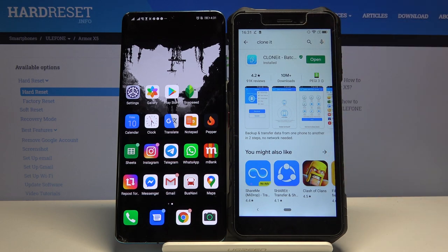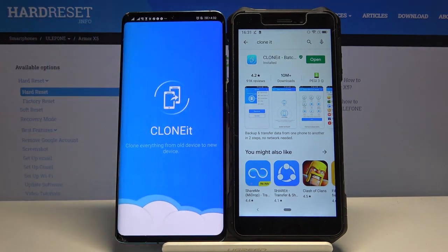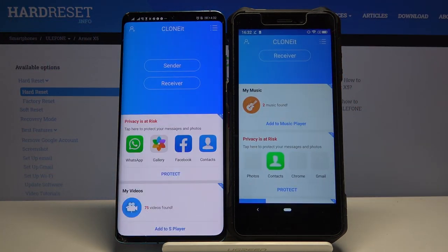Just click install, and once you have the application, open it on both devices. It's totally free — you don't have to pay for it, so it's worth getting.